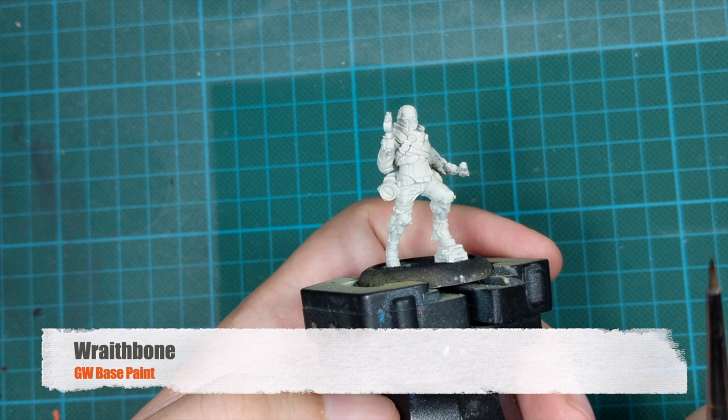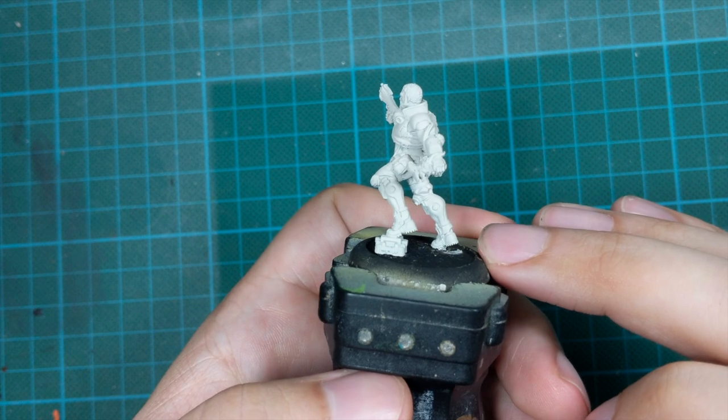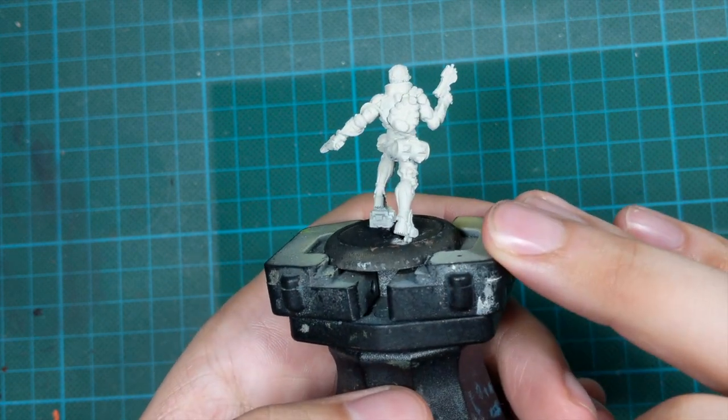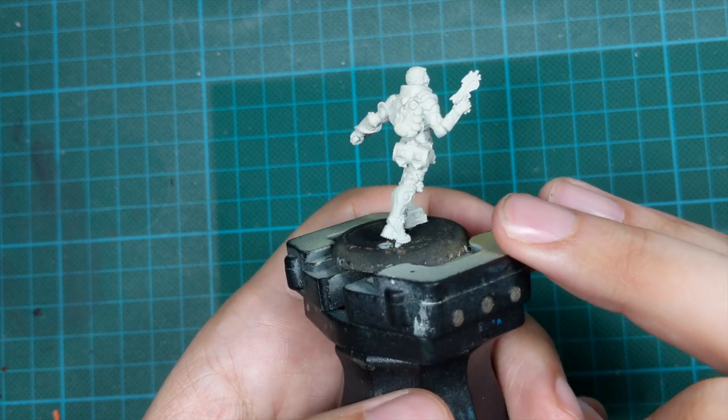I primed the model with the Redbone spray and I tried to achieve an even coat all around the model, because I plan to use some contrast paints later. I want to have good and even coverage before I do that.